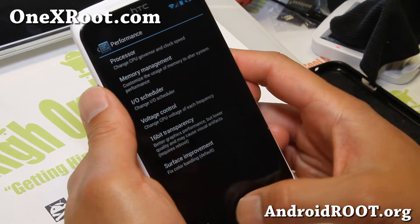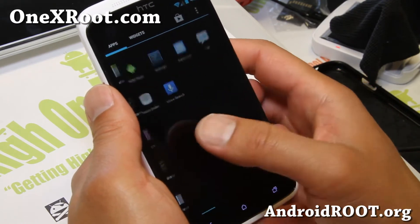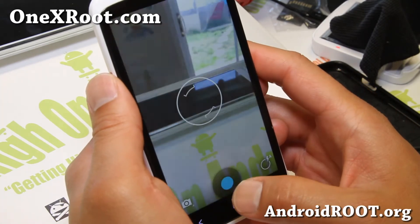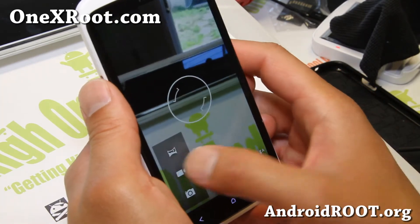There are performance menus here — you can mess with overclock, underclock, all that good stuff. Camera is working just fine also on this ROM. Of course, you'll lose all your Sense UI.